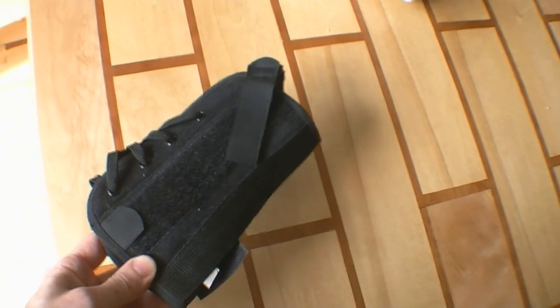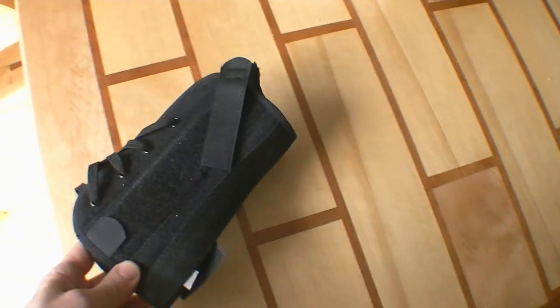I could have gone back to the hospital and I'm sure they would have scolded me and put a new cast on. But I thought I'd try to fix the old one.